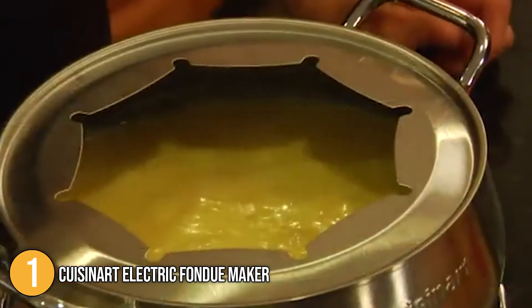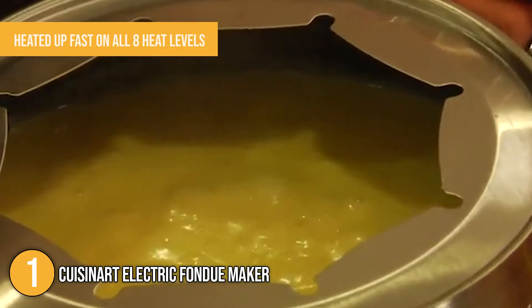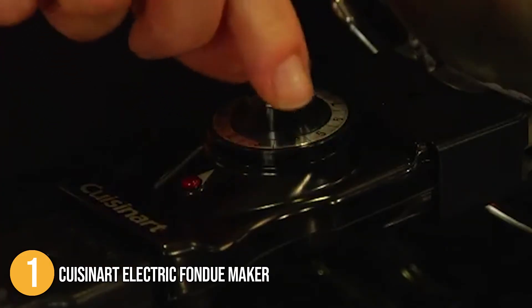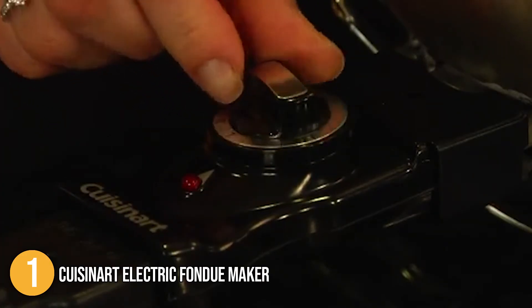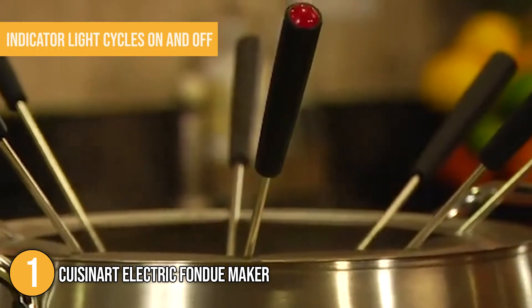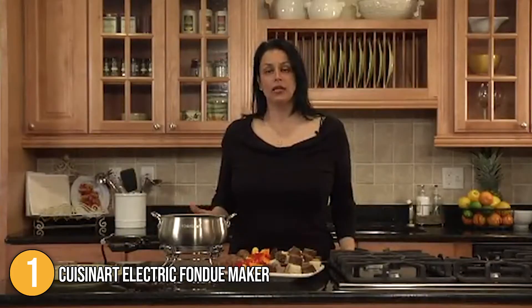We also found that the pot heated up fast across all 8 heat levels, reaching the target temperature in just a few minutes. The heating element is built into the bottom of the pot, which ensures that the entire pot heats evenly and without hot spots. When the unit is actively heating up, an indicator light cycles on and off, and the pot appears to hold its temperature for 2 to 3 minutes before the light comes back on to keep the temperature stable.